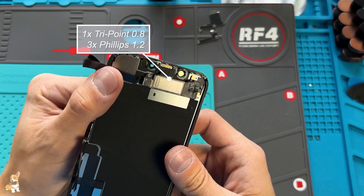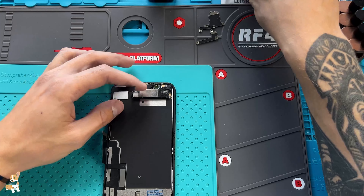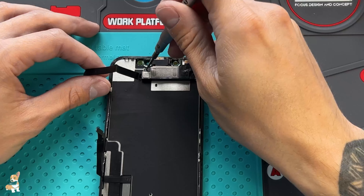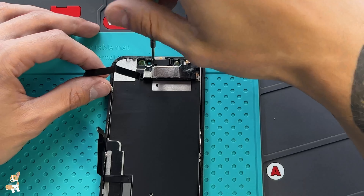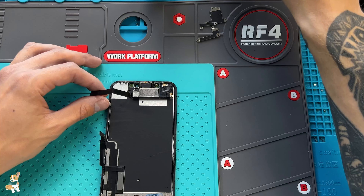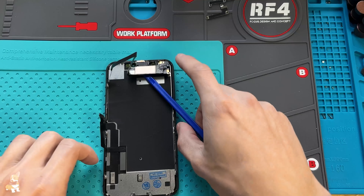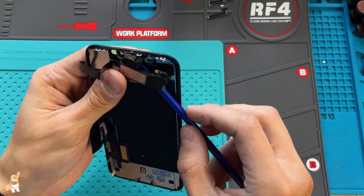Now we need to move the front earpiece speaker from the old screen to the new one. Use some 99% isopropyl alcohol to loosen up the adhesive under the earpiece speaker. Carefully pry under the speaker. Be careful not to damage the flex cable, otherwise you will lose Face ID.